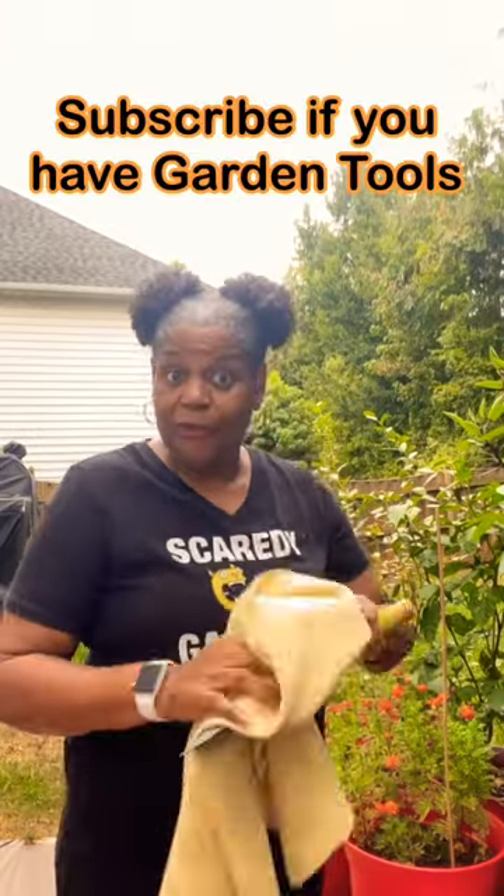I'm Pam. This is Zone 7B, and anywhere you can sit a pot, you can grow a plant.